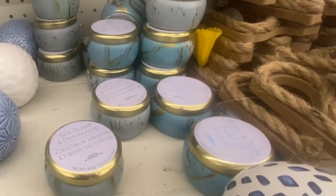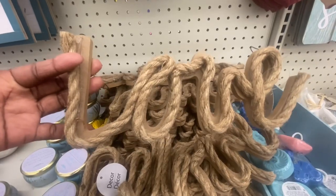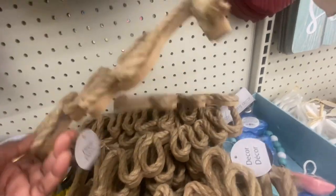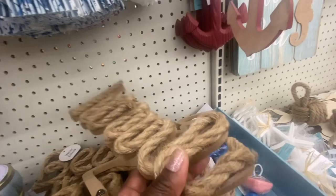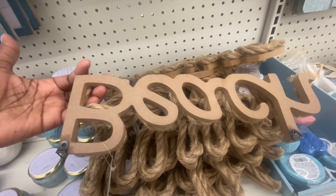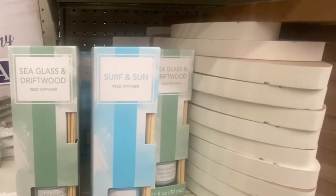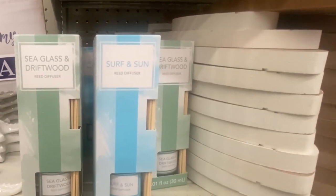Sea glass and driftwood — there's a candle. This is definitely new. We have signs that say 'Love' and 'Home' — they did this for us so we wouldn't have to do it ourselves. And they also have 'Beach.' They have a hook on the back so you can hang them up. Here we have some diffusers — sea glass and driftwood, and surf and sun.